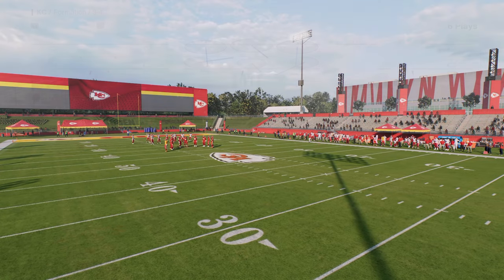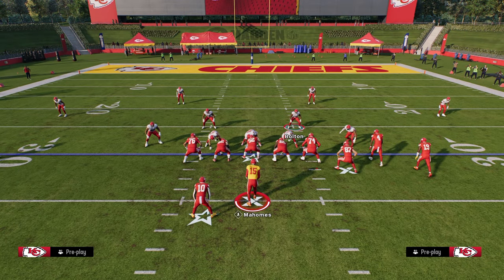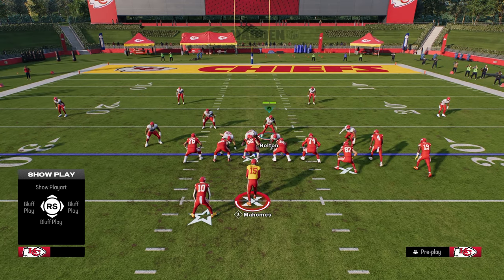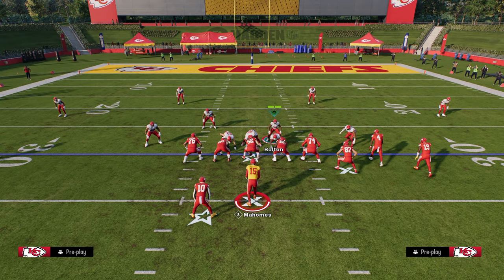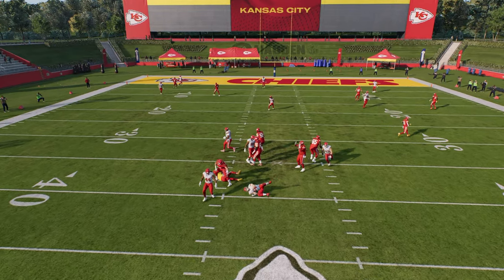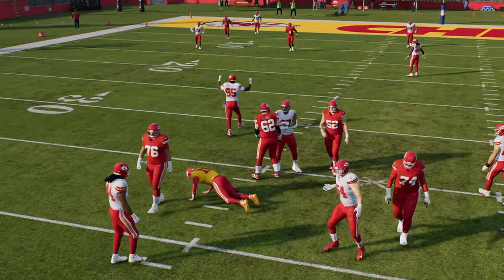The setup for the Blitz is you are simply going to pinch your defensive line. You're going to slant your defensive line inside and basically just hover over this guard right here. What I like to do is run at this tackle to kind of pull him at the snap of the ball. So you're going to get this kind of cross-field A-Gap type of Blitz.